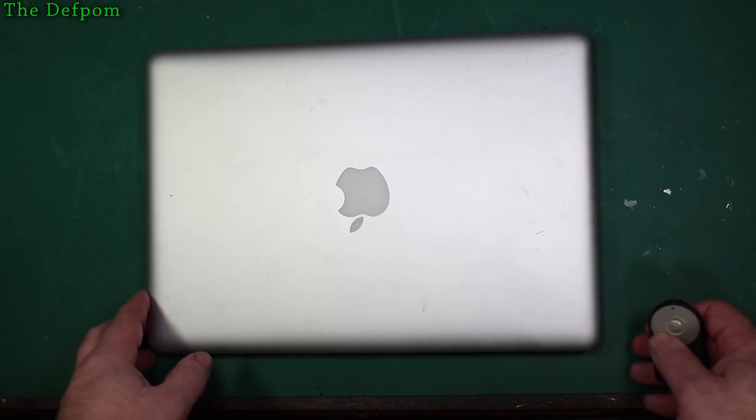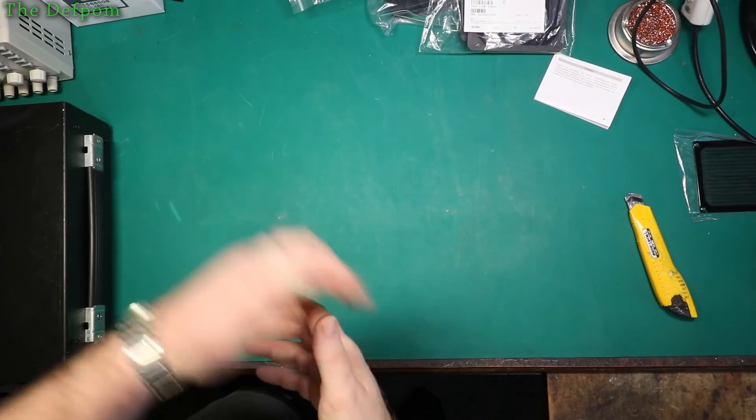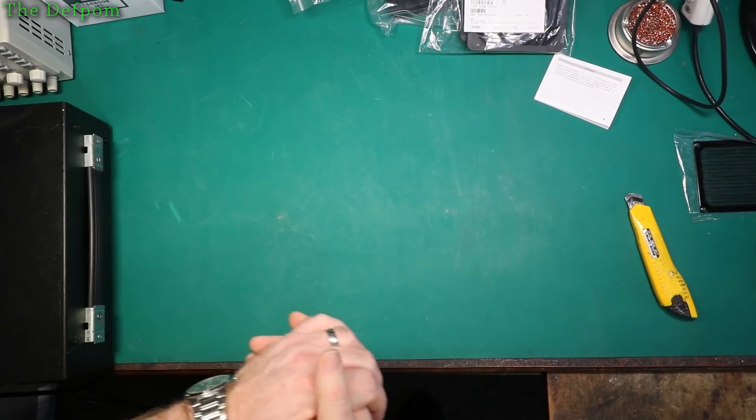So here is a MacBook which I'm going to need to fix. It's got liquid damage so we'll give it a go. If it's your first time here, click on the subscribe button and on the bell icon to get notifications about new videos.